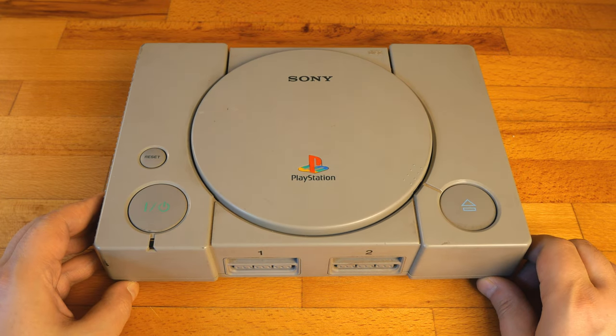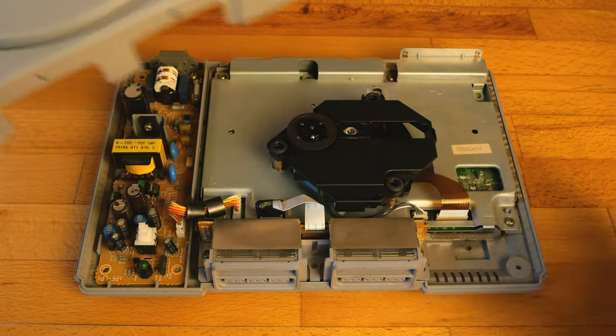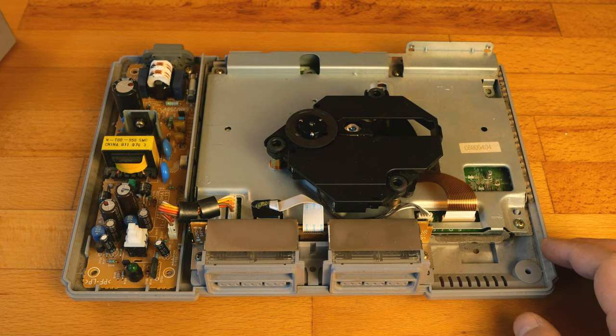However, it needs some patience. Once all the black Phillips screws are removed, we can uncover what's inside the first PlayStation. Here we have the optical drive. We'll disassemble everything.